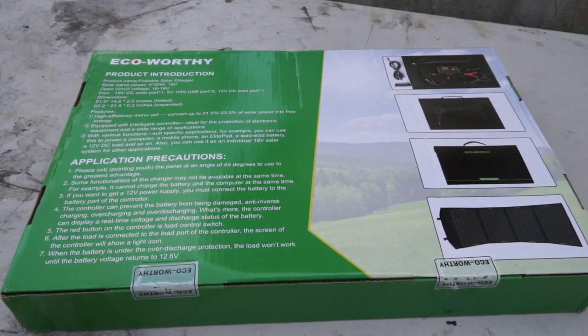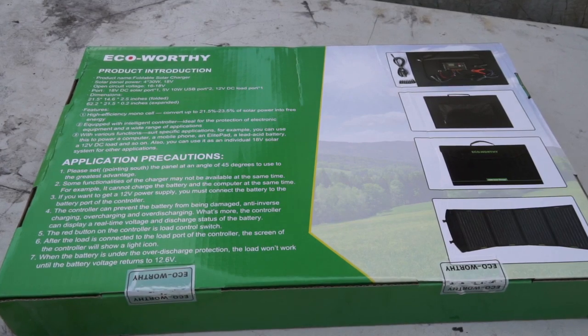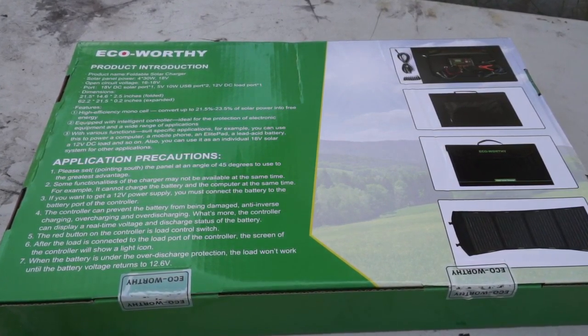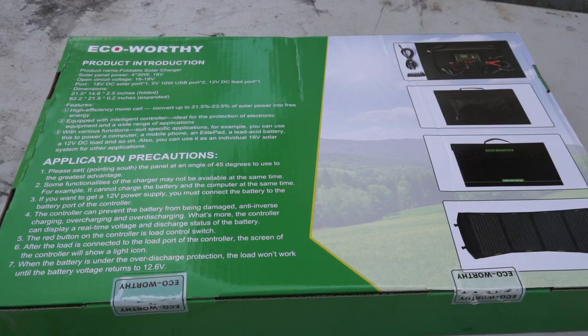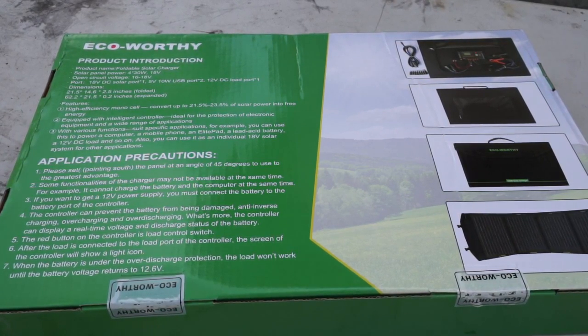Good day everybody, welcome to today's video. Today I'm going to look at this eco-worthy 120 watt foldable solar panel that I picked up to use exclusively on my Jeep when I'm out camping in the backcountry, to keep my battery charged up because I'm running my 12 volt cooler and stuff. I think a 120 watt foldable solar panel will be fine. So let's have a look and see what this thing says.